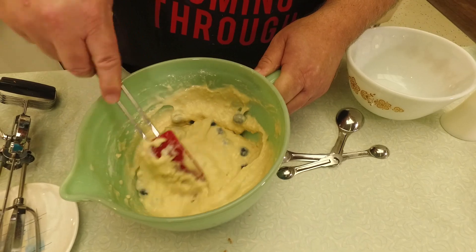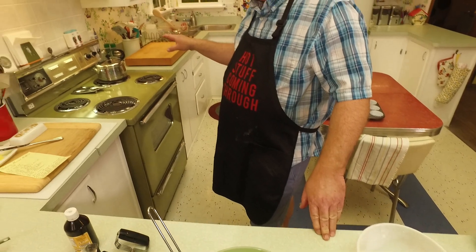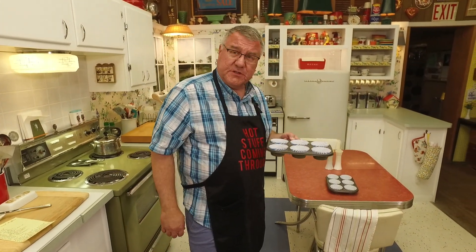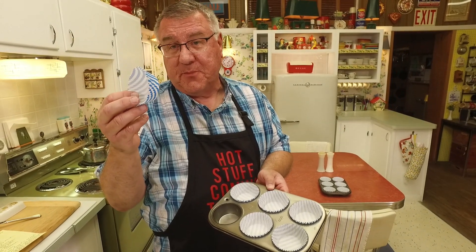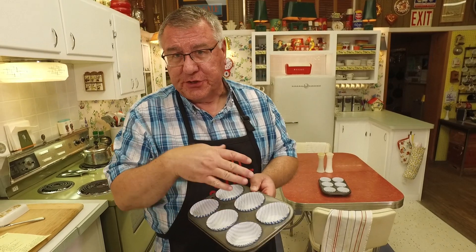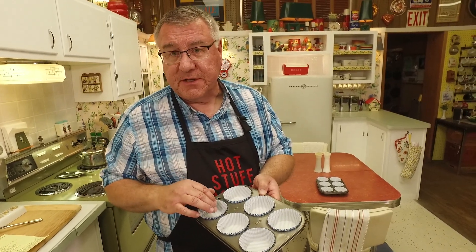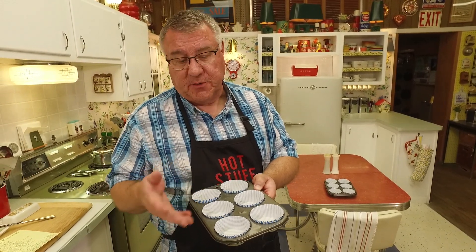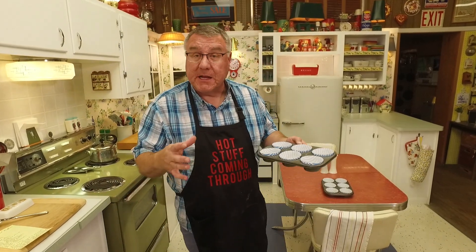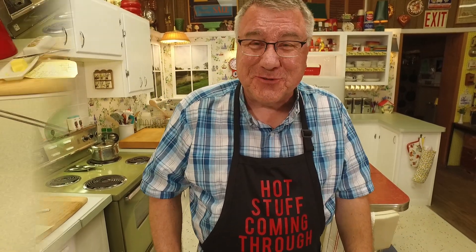The oven is preheated to 400 degrees. My sister lined these muffin tins - thank you! I like to use these little parchment paper liners; if you don't have those, just spray and grease the muffin tin. This will make a dozen standard-sized muffins. If you wanted to make the big jumbo muffins like the ones they sell in stores, you'd probably only get about six out of this recipe.